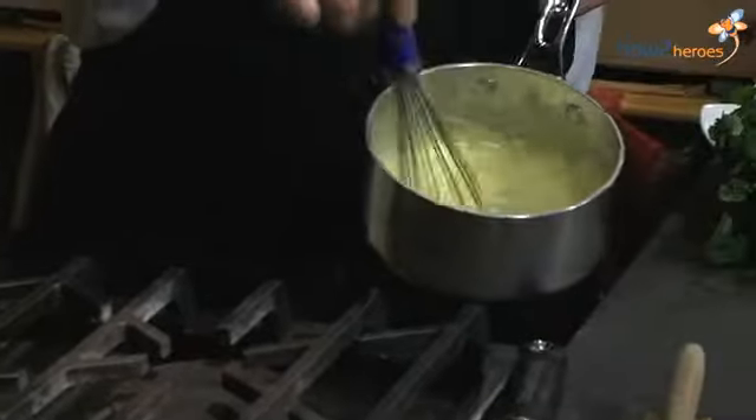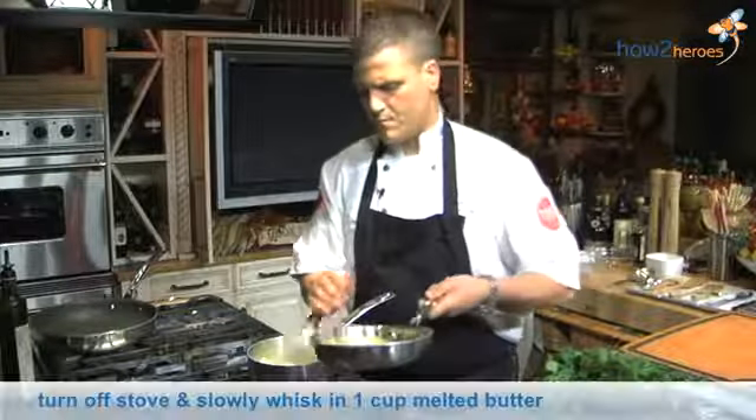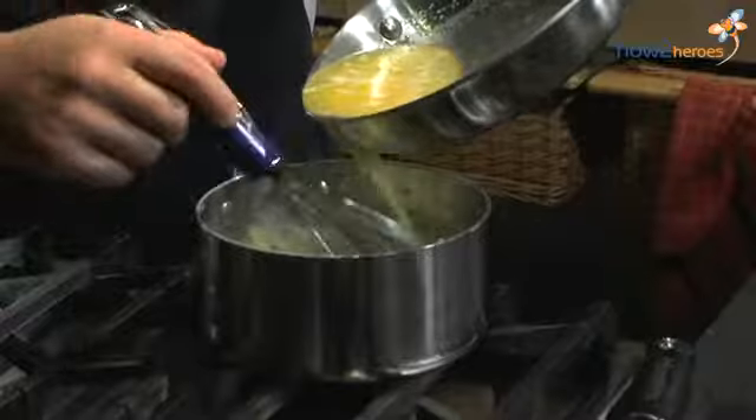Then they are like this. Then we take the butter. We add it slowly into it and mix it with the egg yolks.